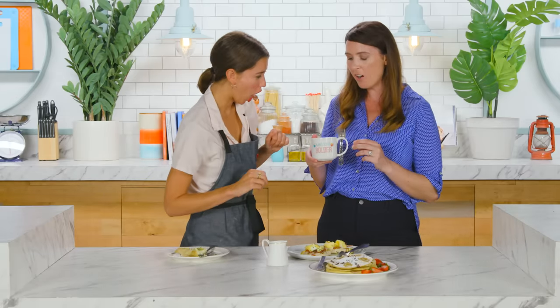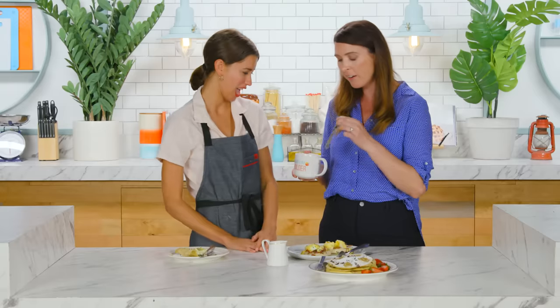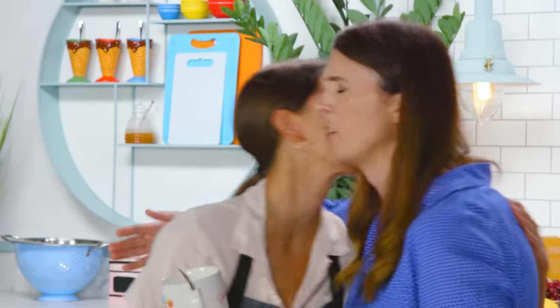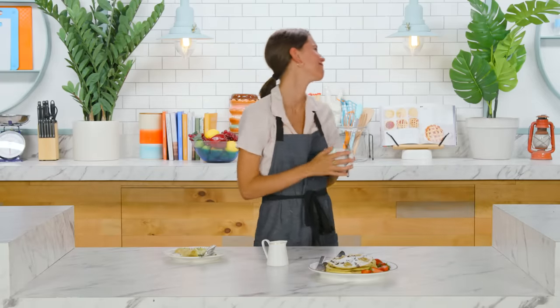I think you did awesome — I have a little present for you. This is a Bigger Bolder Baking mug specifically for making mug meals in. I could have used this like eight hours ago! It's a spork that comes in the handle so you mix everything, microwave it, eat it, you're good to go. Thank you so much. I feel so good, I feel elated, I feel so proud of myself. This was such a wild day — there were peaks, there were valleys, but ultimately I think I redeemed myself with the microwave.